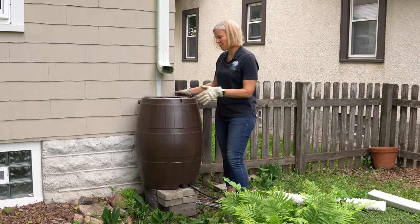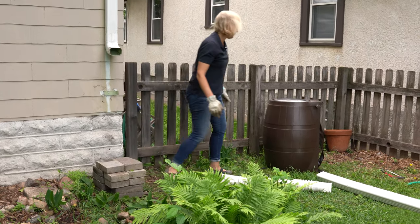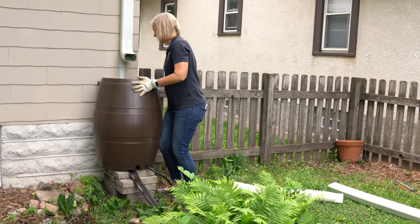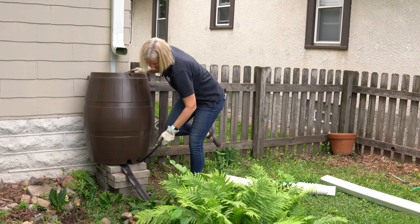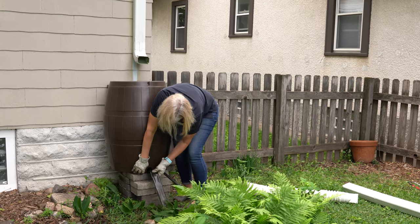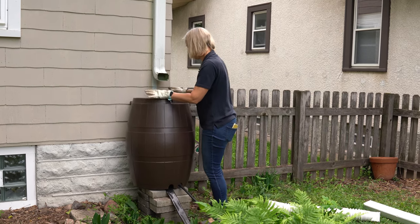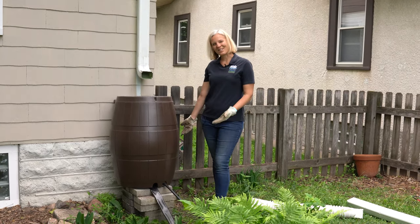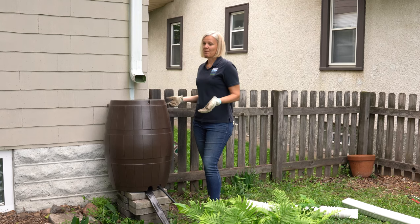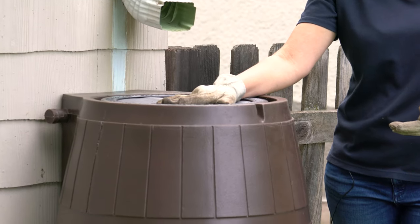It looks like it could come up one more paver. Make sure your base is really stable — it needs to support the weight of the water without any danger of tipping over, especially as it fills. Also make sure the downspout is lined up so the water flows directly into the rain barrel.